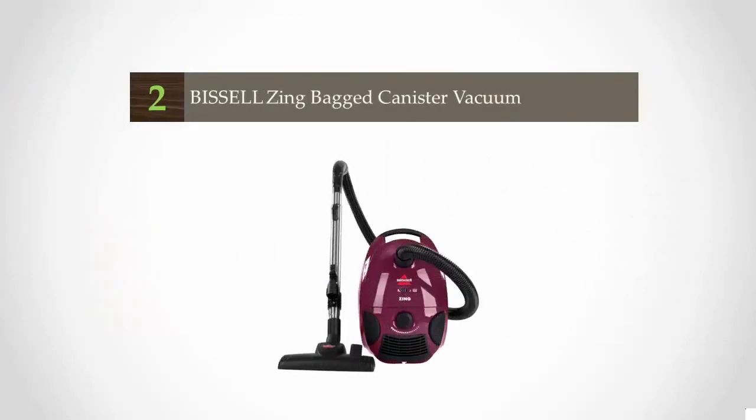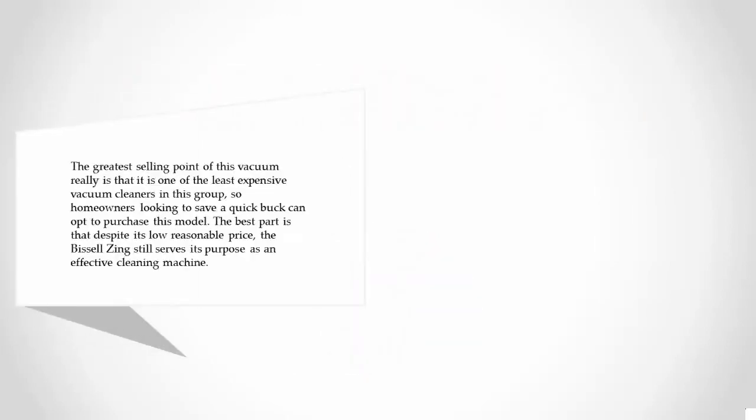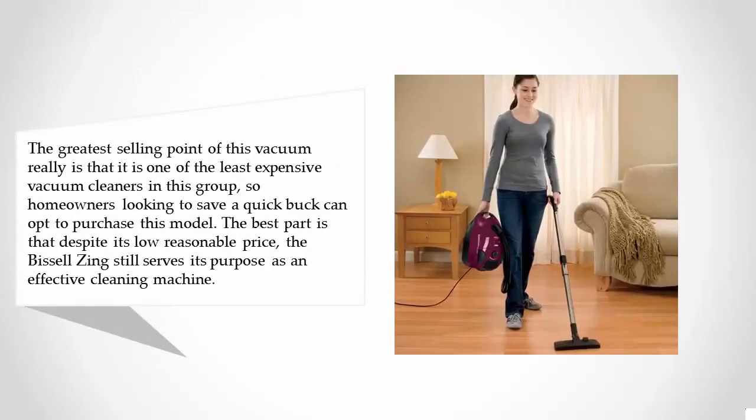At number two, the greatest selling point of this vacuum is that it is one of the least expensive vacuum cleaners in this group, so homeowners looking to save money can opt to purchase this model. The best part is that despite its low, reasonable price, the Bissell still serves its purpose as an effective cleaning machine.